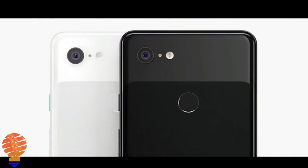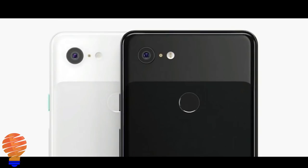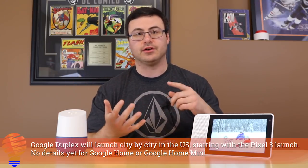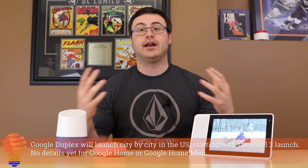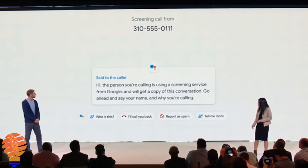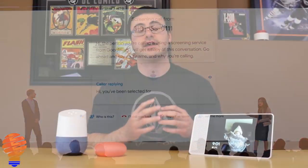Next up is the Pixel 3 and the Pixel 3 XL. Both devices dropped at Google's hardware event, and the big news is that Google Duplex will be rolled out in select US cities with those devices. We're going to see Google Duplex coming to the whole Google Assistant suite. Coming on the Pixel 3 is the capability for making phone calls, and also the call screening capability, which I wasn't expecting — that is very impressive and going to be very useful.